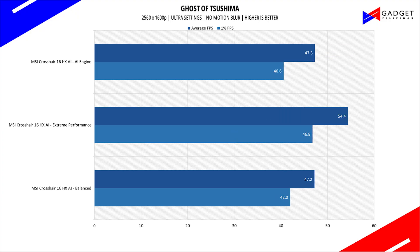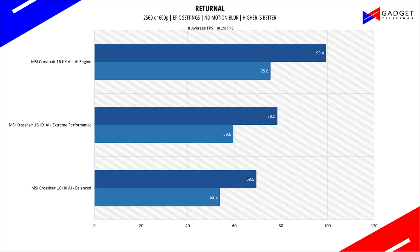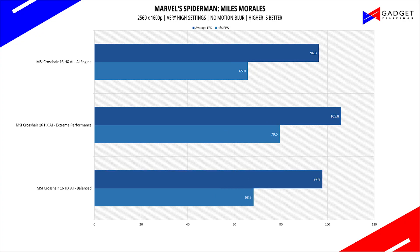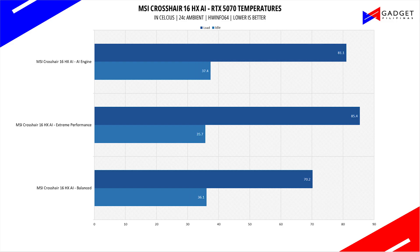In summary, the MSI Crosshair 16 HXAI can handle any game you throw at it with over 60fps at 1600p resolution. Of course, to maximize the 240Hz display, you'd have to either lower your settings from max or use upscaling technologies such as DLSS.